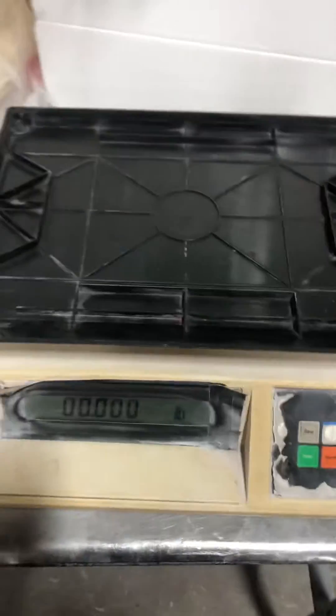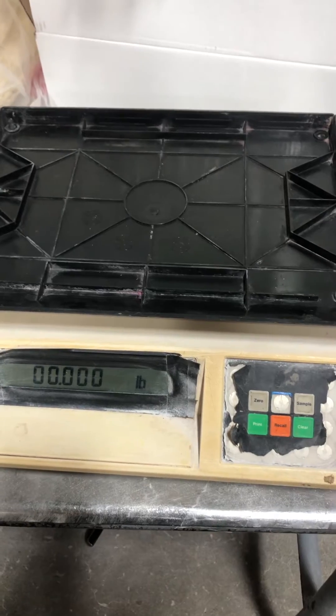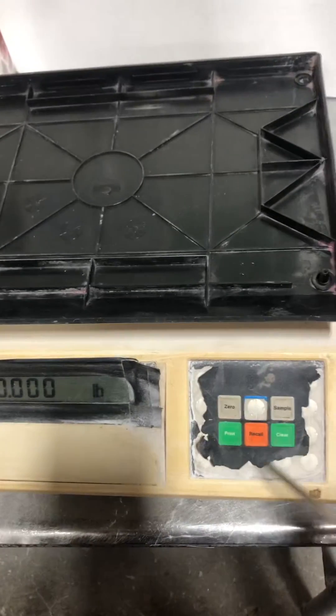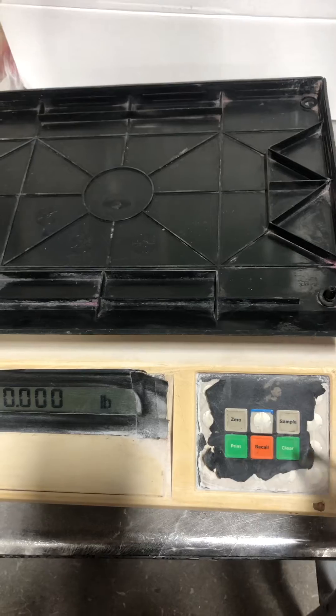This is a calibration adjustment of a Toledo model number 8571. Notice this is an old scale — the overlay is missing on this button here, I don't remember what this button is — but to adjust the calibration on this...